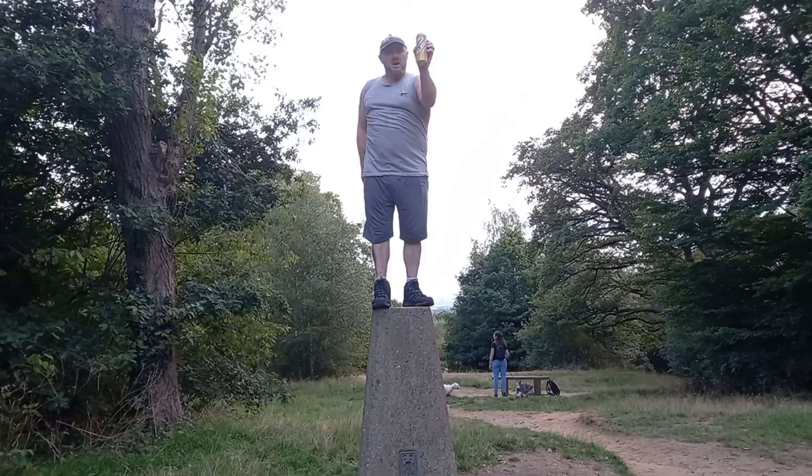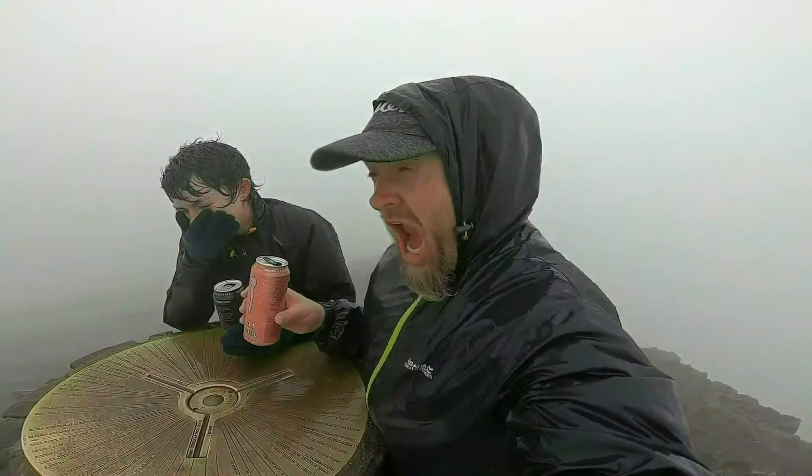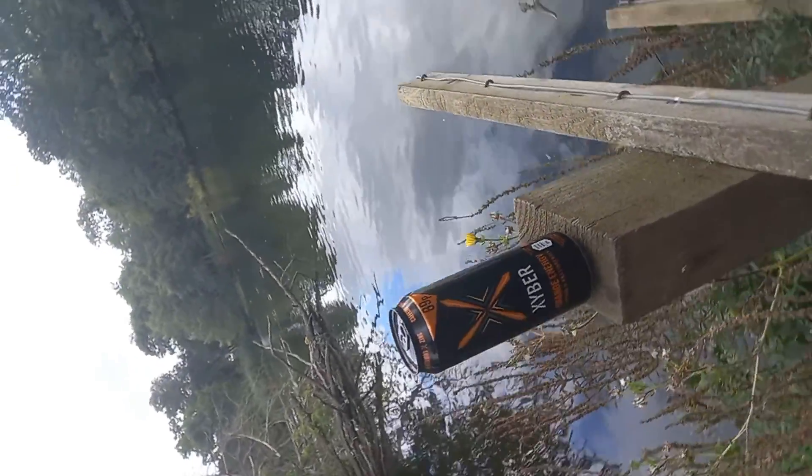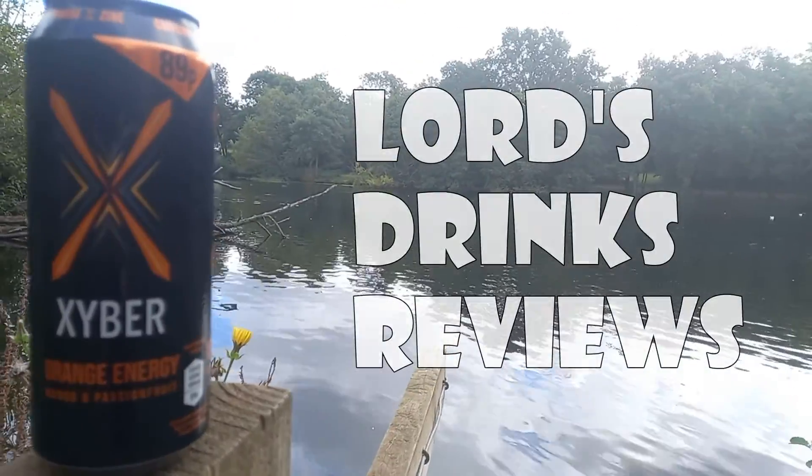Hi, it's Lord and welcome to another Drinks Review. It's another unnecessary 500ml of energy drink crap. It's the Zyba Orange Energy Mango Passion Fruit. I'm positively excited about this. It's a 500ml can, it's 101 calories. First time I've ever had it and I can bet you it's going to be the last.